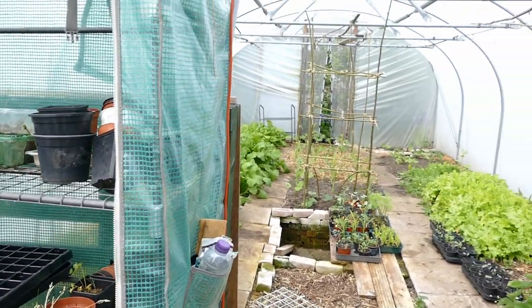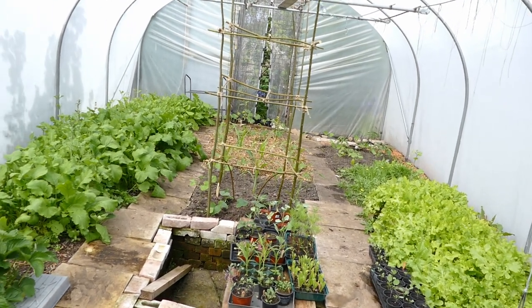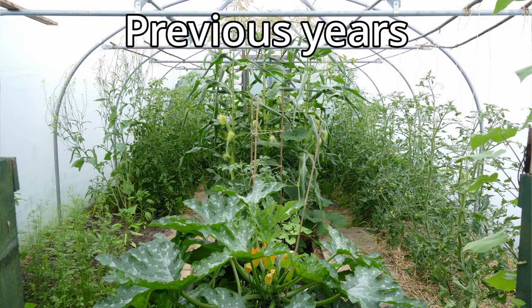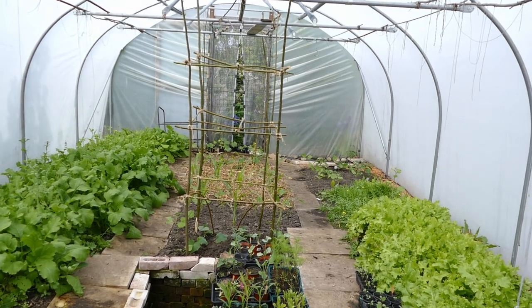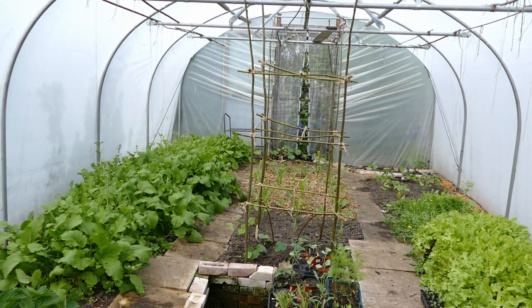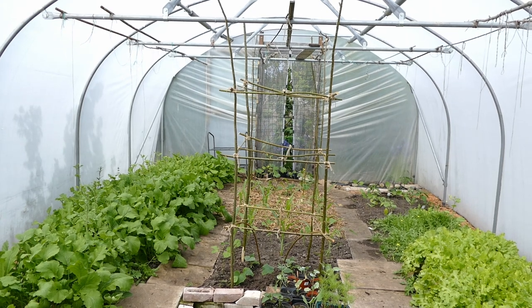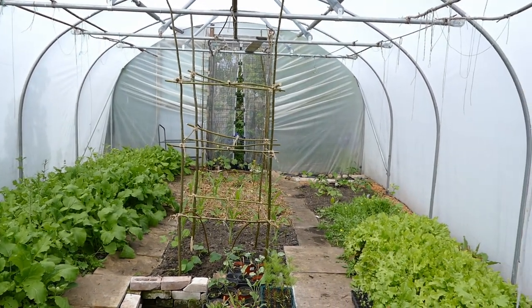The rest of the polytunnel is quite well grown up but it does need to get planted with some of the more tropical plants. Normally we'd have it planted mainly with tomatoes and a few peppers, but we've had a lot of tomato blight the last few years so we're going to have no tomatoes in here this year — all the tomatoes are going in the greenhouse. We were going to replace them with peppers but we didn't get any germination on our pepper plants, so I'm probably going to replace it with courgettes and maybe some more dwarf beans.